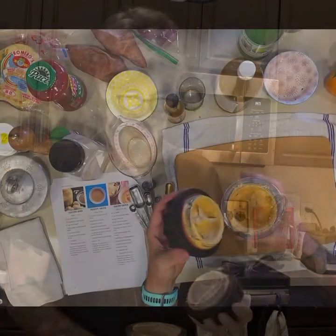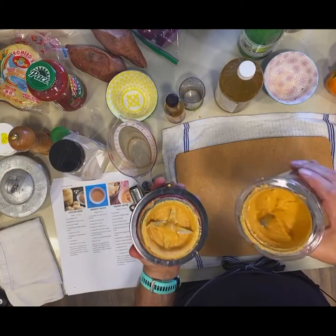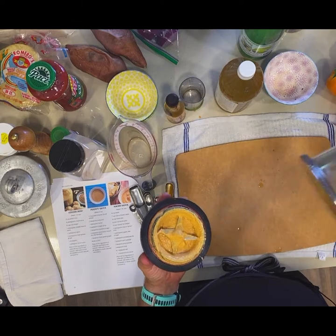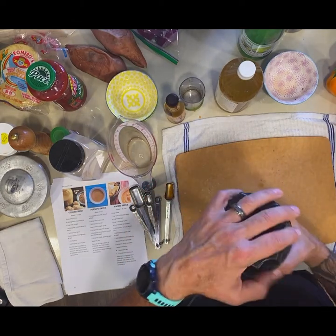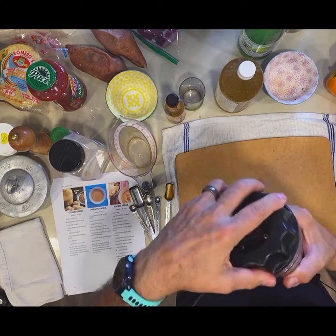Now I'm going to put this in the blender and blend it until it's nice and smooth. So we have that all blended, and this is what it looks like — it's sort of a thick orange mixture, not quite pourable, but good enough to scoop out. So we've made that and now we can start assembling our dish.